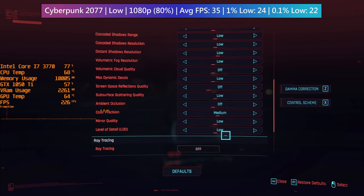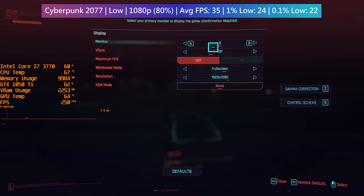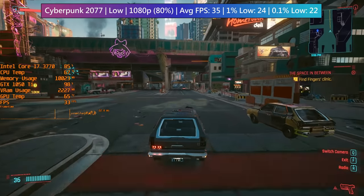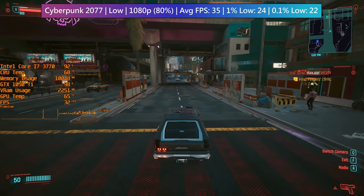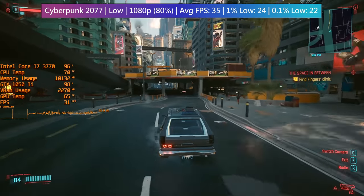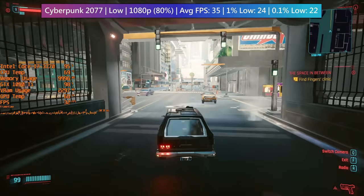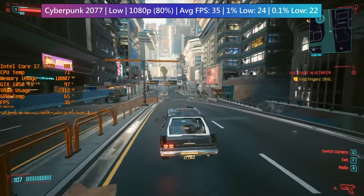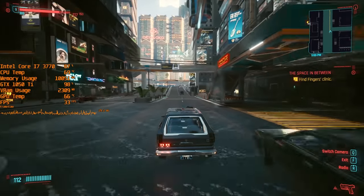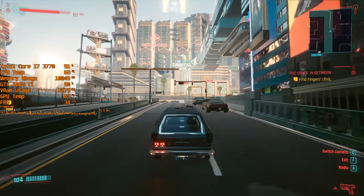I'm actually surprised that Cyberpunk is running with at least 30fps — it's a similar experience to base consoles, Xbox One and PS4, and you might actually be seeing slightly better performance than on those two. Dropping that resolution scaling a little bit more has helped, but now you can see the i7 and the 1050 Ti are both really being put under pressure. This is certainly one of the most demanding games to come out in recent months.